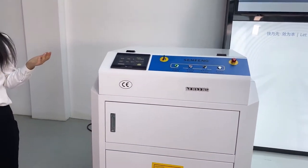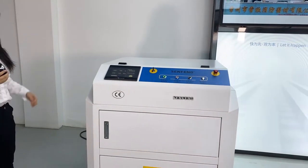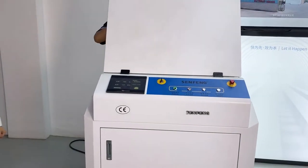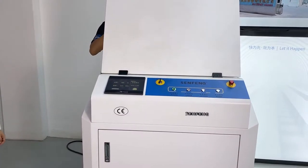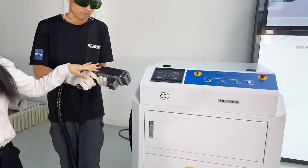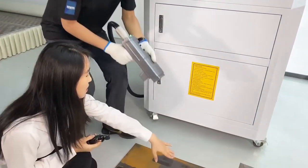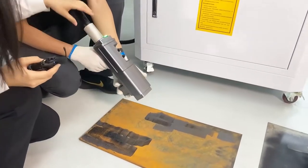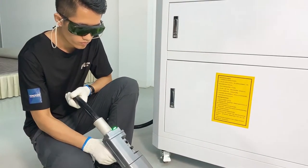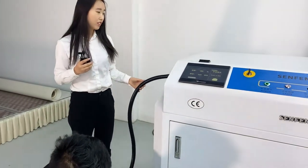Next, we will invite our technician, Mr. Vong, to help us show how this machine works. We can also introduce our laser head. This is the laser head — when it works, this part is applied horizontally to the metal sheet. This tube is used to protect the fiber and other layers. Normally it is 5 meters, but the maximum length we can make is 10 meters.